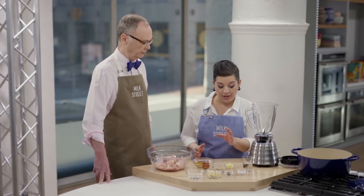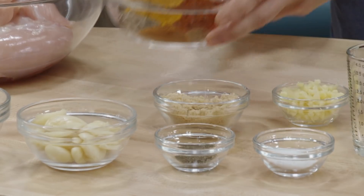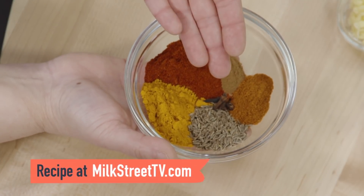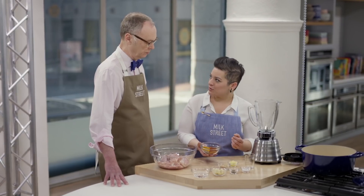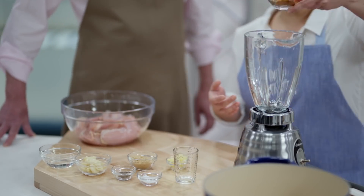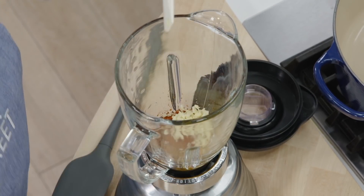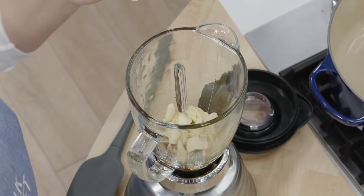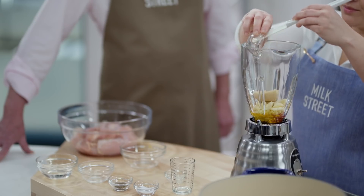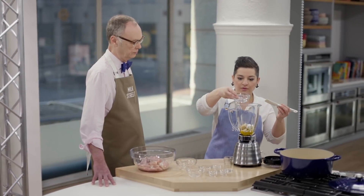We have vinegar going into our blender. We're going to put everything into the blender — very easy. Then the sweet paprika, cayenne, and whole spices: cumin and some clove, turmeric and cinnamon for some sweet and heat. For our aromatics, we have some ginger and lots of garlic — 12 cloves. And for sweetness, brown sugar, pepper, and salt. To blend this all together, I'm just going to add a little bit of water.